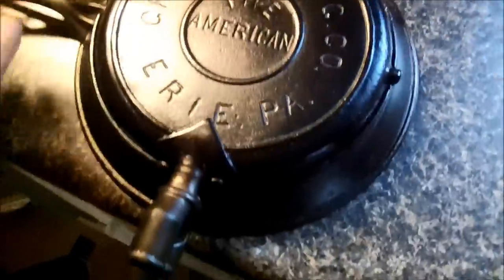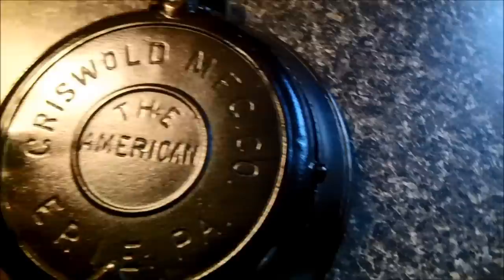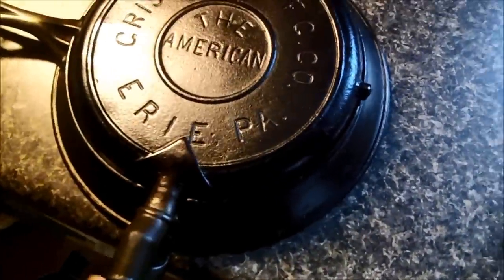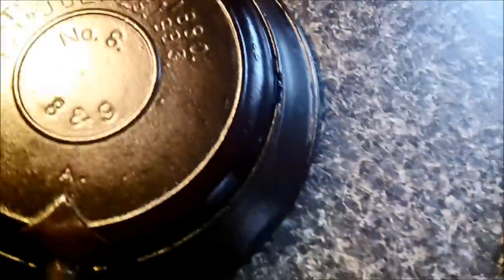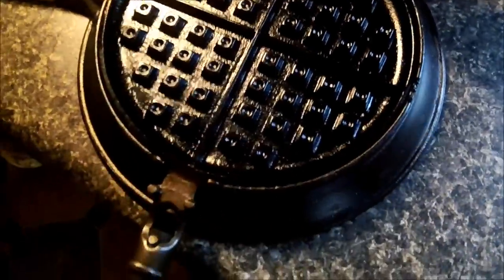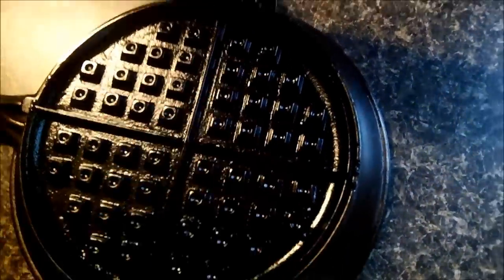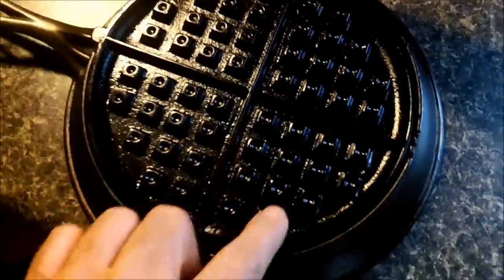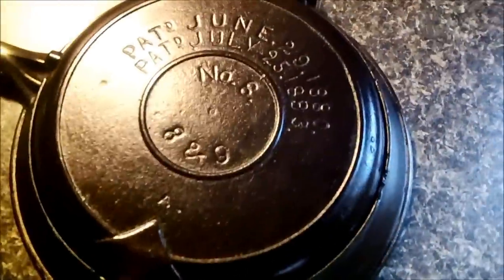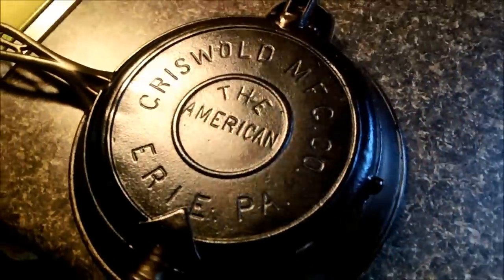Over here is another waffle iron that I restored. The first one was a Montgomery Ward, circa 1925, and this one's a Griswold — it's a little bit different. This one is from 1883. It was taken right back to bare iron; it was silver when I started the seasoning process. Now it's really nice — not even so much as a crumb sticks in here. It's got a beautiful seasoning to it, just a really nice waffle iron. You'll see it in action in a minute.